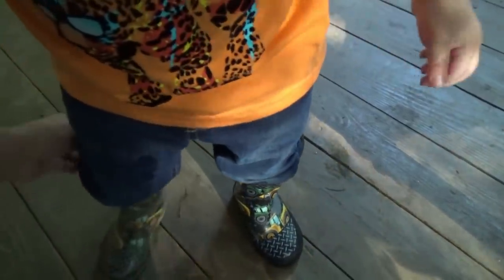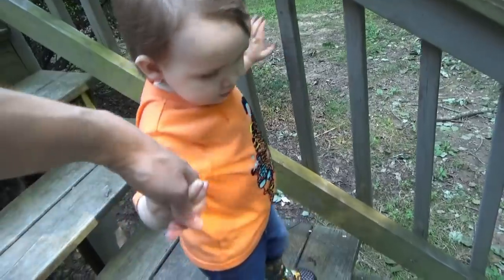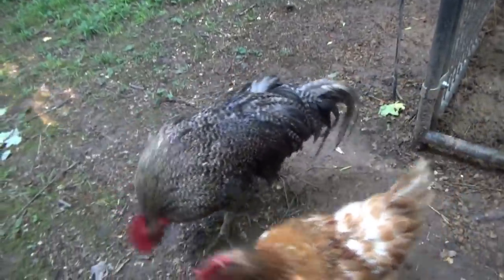We're going to go ahead and get the chickens' feed and water this afternoon. Time to get the eggs. Here they come, Manny.